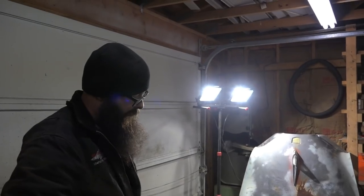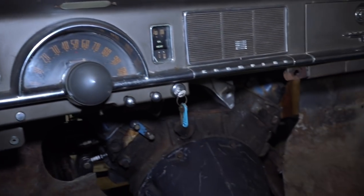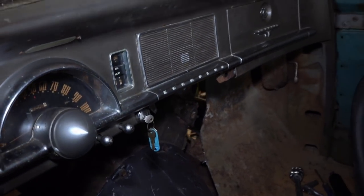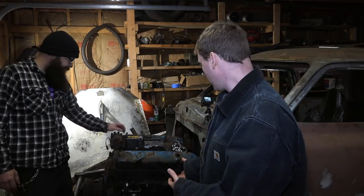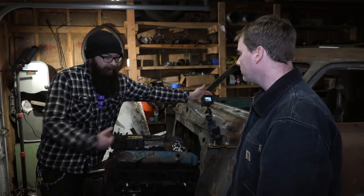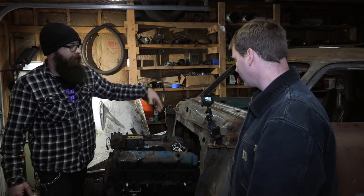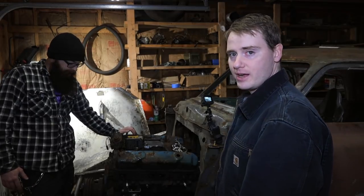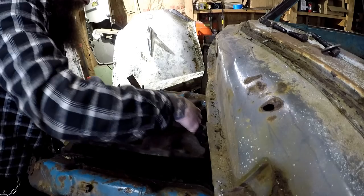The next step before I finish welding any of the suspension stuff is to put the motor in, because we want to see how it sits with the motor in place and make motor mounts and a tranny crossmember, and cut out the firewall to make it fit. The motor is kind of in place but we're not exactly sure if this is where it's going to go. We've got the tunnel ram but we don't have the carburetors or the scoop — I'd like the motor further back but I don't want it in the windshield — so we need those parts to know how far back we can go.